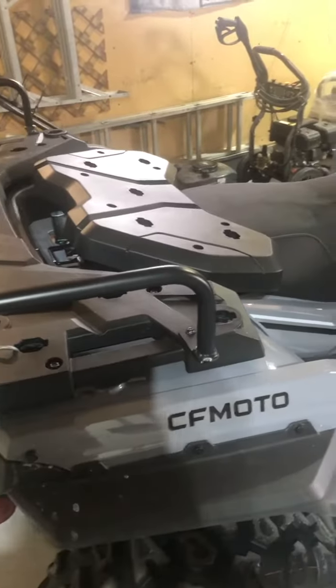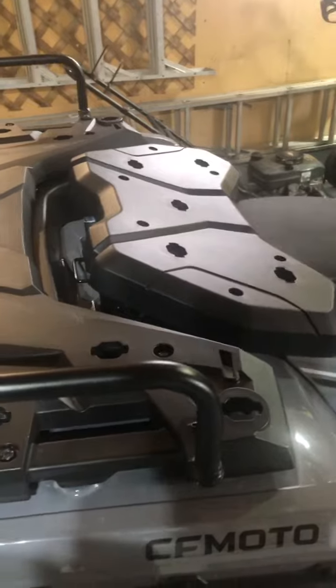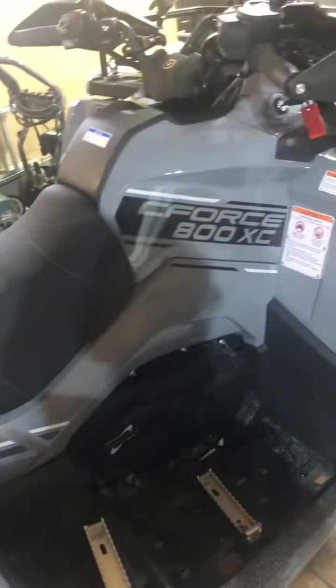I made this video to help you install the passenger infill rack after you remove the passenger seat. You order this rack for a Seaforce 800, and when you receive it it'll be in a few pieces.